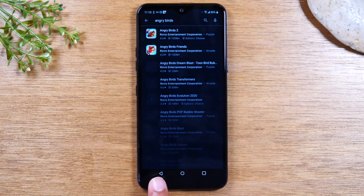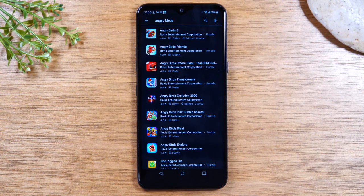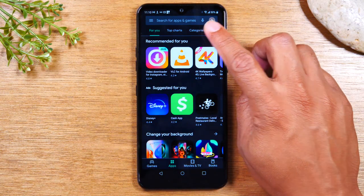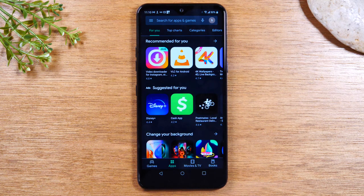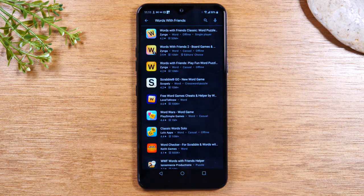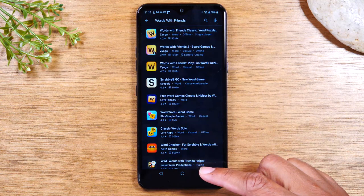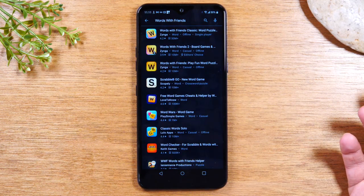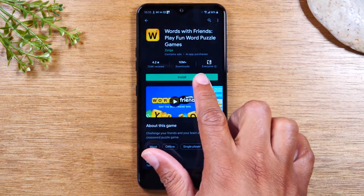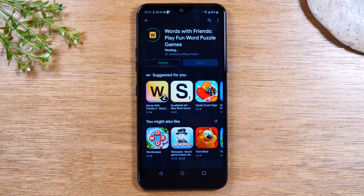I'm going to use that back button to go back one screen. Now another cool way to search for things is you don't even have to type it — you can just tap on this little microphone right here. When you tap that, you can say whatever you want to search for and it will search it for you. For example: 'Words with Friends.' So this is a quick way to do a search to find other things you want to download. Just use your voice, it'll search it. We can tap it — this app is free because it just says Install. Tap Install and that's it; it's going to download.